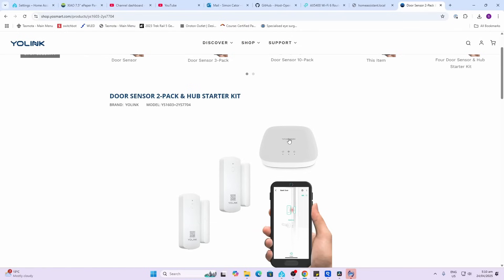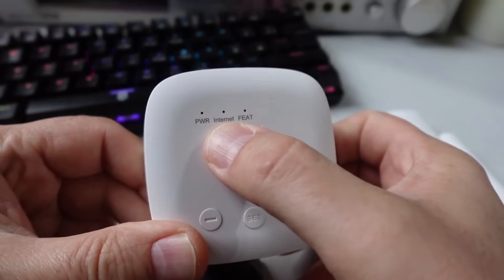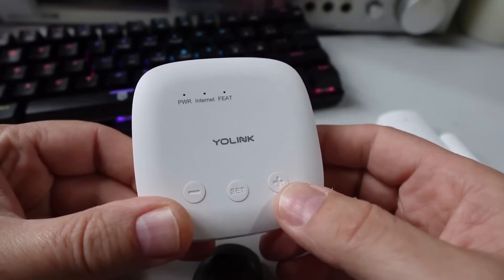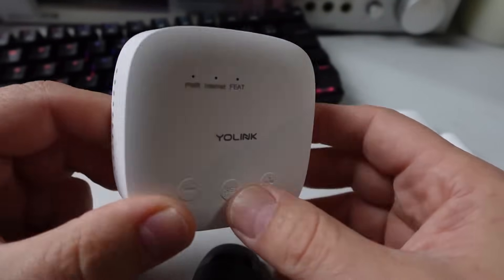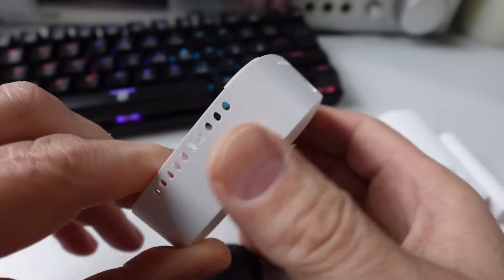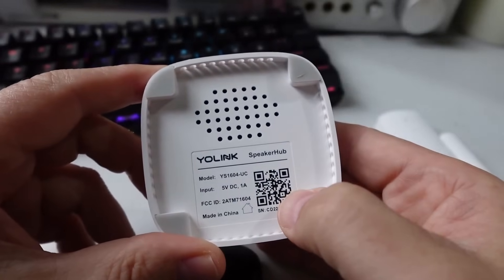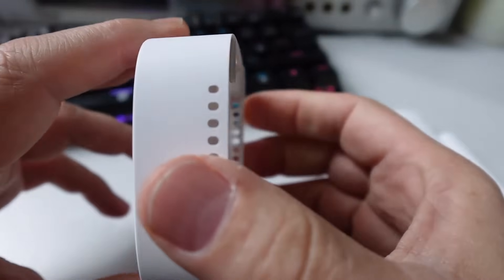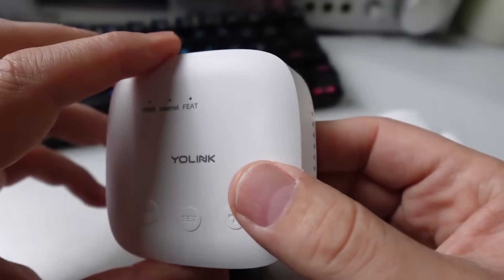This is a cloud-based integration. I did see online that they were launching a locally-based hub which was a lot more expensive, but it doesn't seem to be available at the moment. Looking at the hub itself, we've got three indicator LEDs, a plus and minus for the volume of the speaker, and a pairing button. On the back there's a USB-A power connector, and on the side we've got the pairing code and the speaker grill. This device does have a speaker which can be used to create sounds.